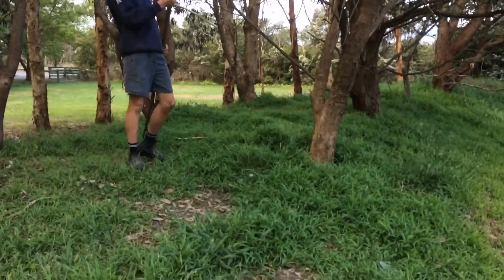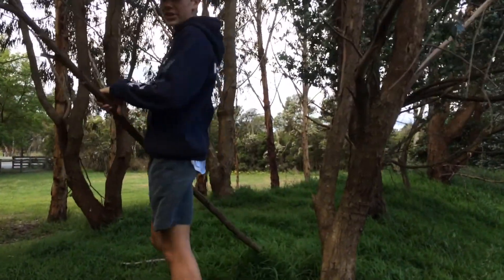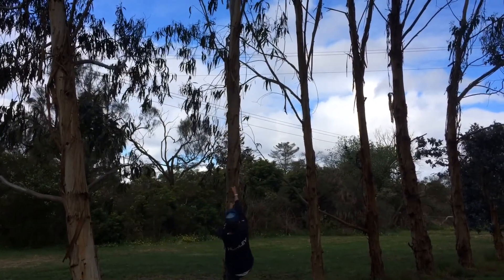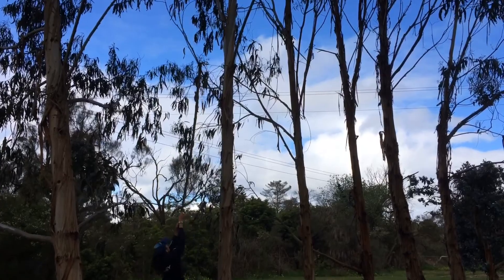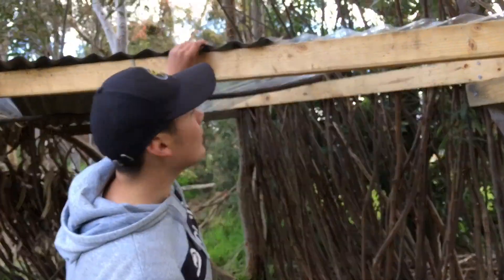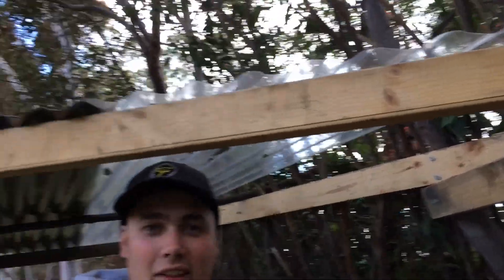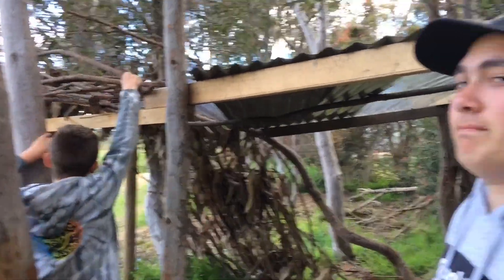I'm just going to collect some more sticks to add to the walls. We've finished screwing the roof on — nice and sturdy. And now there's just a hole here, and we're just going to put some sticks over there to cover it a bit. Over here we've got little mate again, playing a bit of Jenga with the roof, covering it up.